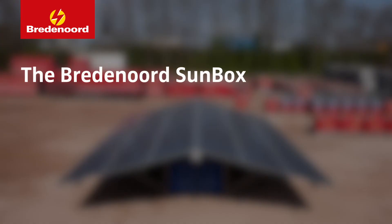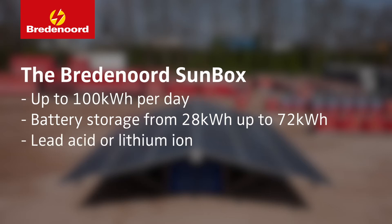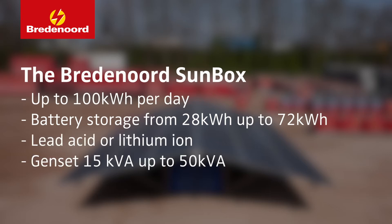The SunBox can deliver up to 100 kilowatt hours a day depending on the configuration. For more technical details you can download the spec sheet on our website.